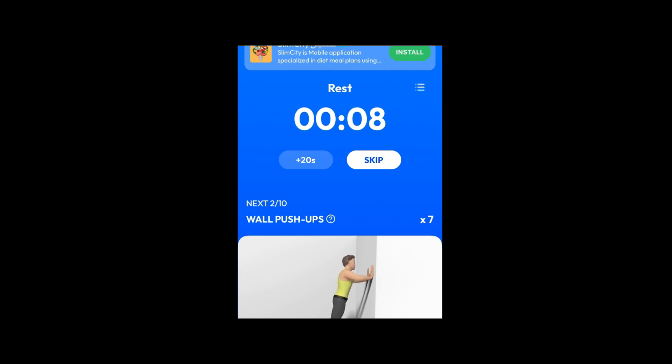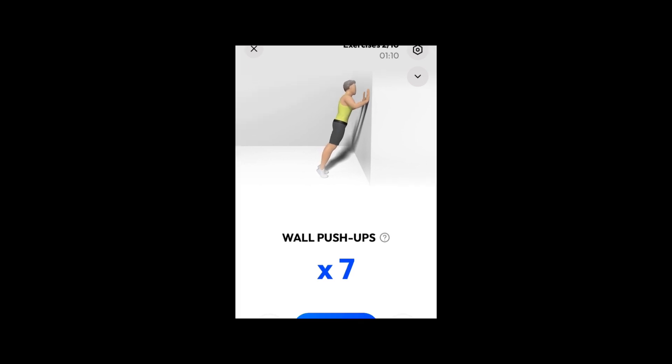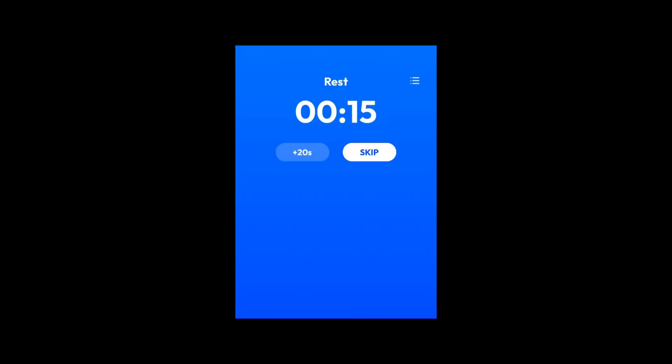Wall push-ups. Please stand in front of a wall. 3, 2, 1. Do the exercise. 7 wall push-ups.